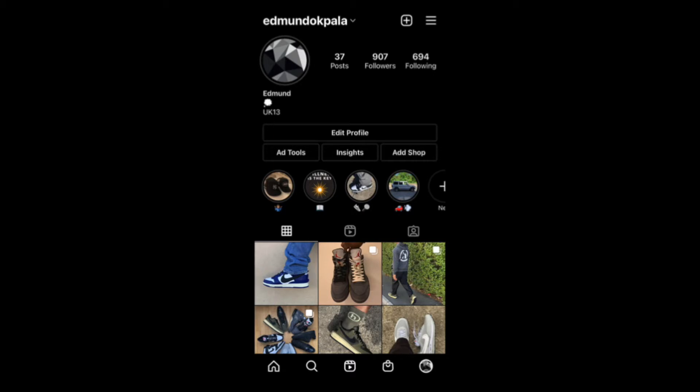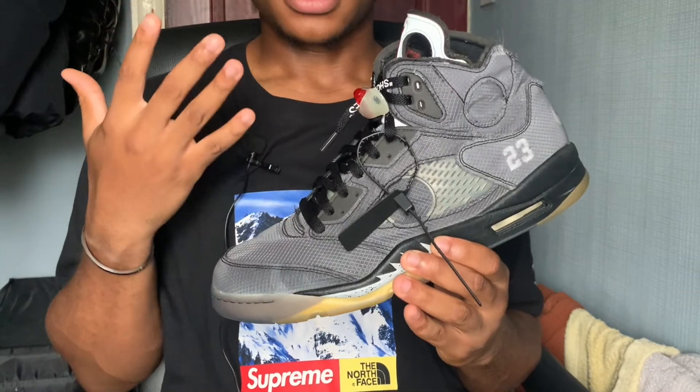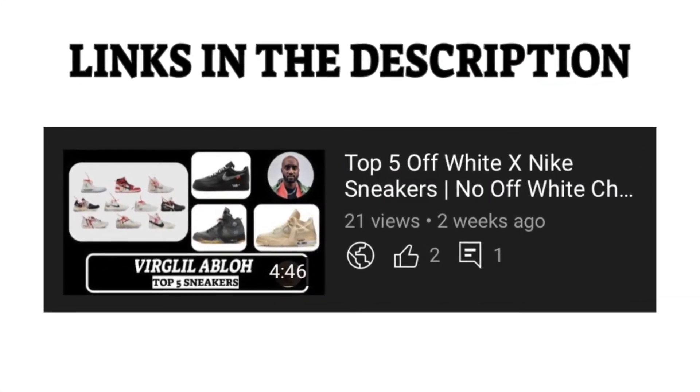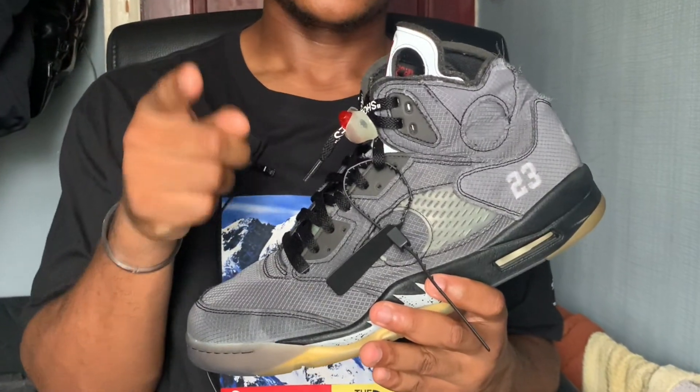Let me know what sneaker you have worn for longer than one year, and any other thoughts or questions feel free to drop them in the comments below. Be sure to leave a like if you enjoyed this video. You can find me on Instagram at edmundokpaulo — all support is truly appreciated. I actually put these Off-White Jordan 5s in my top 5 Off-White x Nike favorite sneakers, so if you want to see that video check it out. Thank you for watching and I'll see you in the next one — as always, stay blessed.